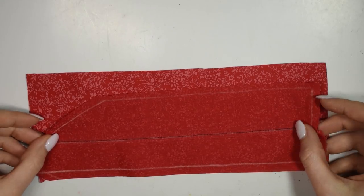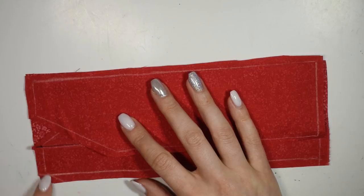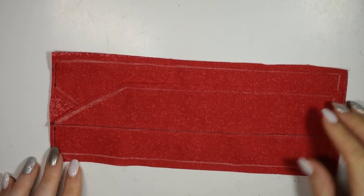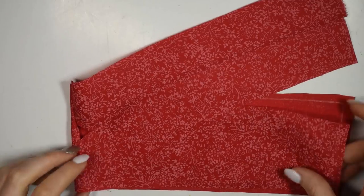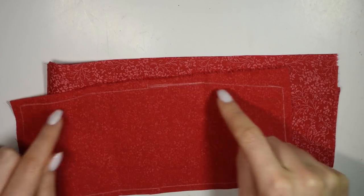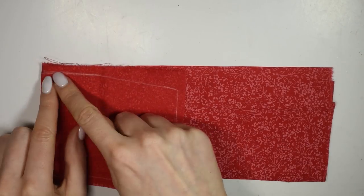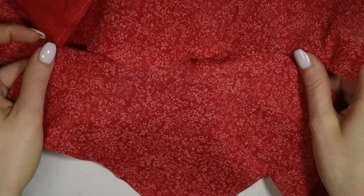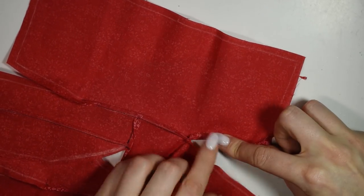Place the back piece right sides up, and take the two front pieces and place them in the proper place right sides down, and then sew together by the shoulders. Then you want to sew on the sleeves. Fold up and hem this little loose hanging part of the sleeve before sewing down the side seams.